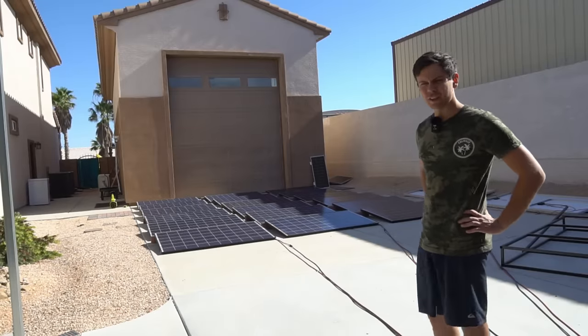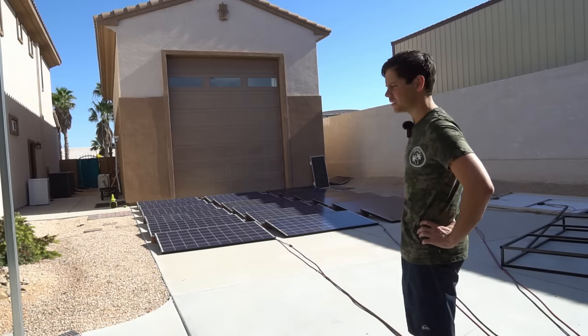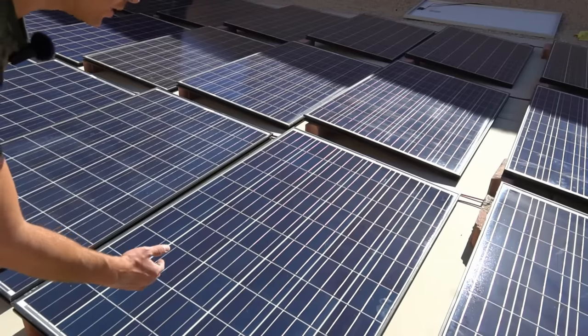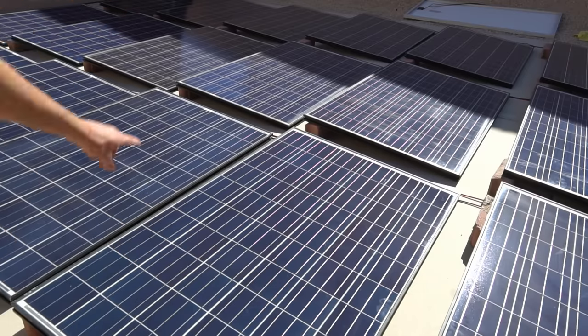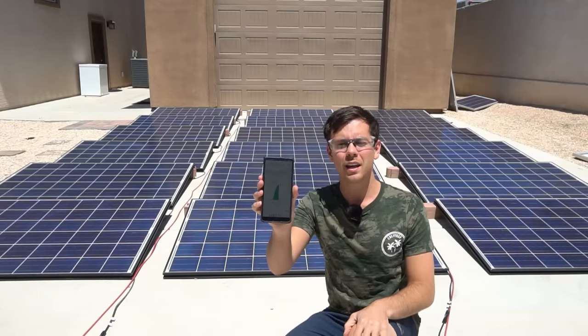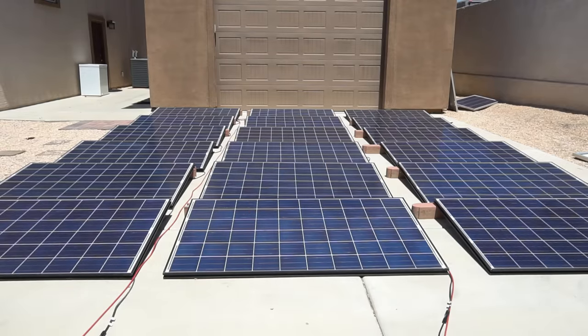It's still early morning so the output is pretty low. I'll come back in a few hours to see what it maxes out at, but this is a good time to check if any of these panels are shading others. So far we have really good clearance between them, but I see a dirty panel right in the middle — I'm going to wipe that down before testing. Now the sun is directly overhead and we've hit peak radiance on one of my grid-tie systems.